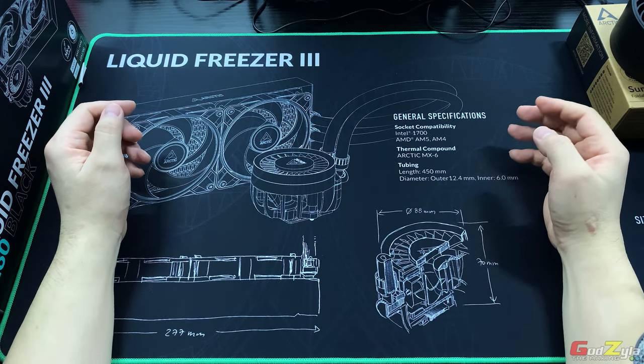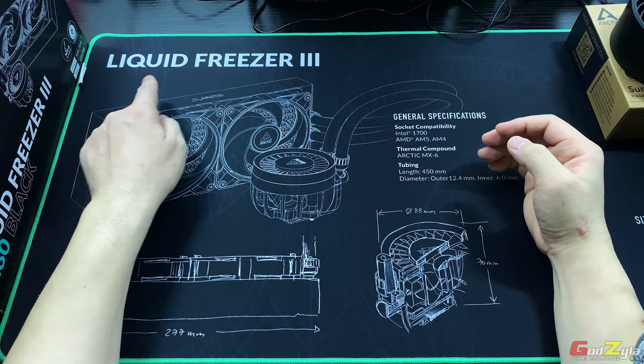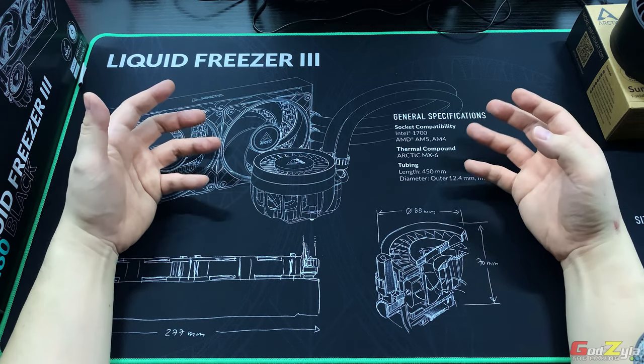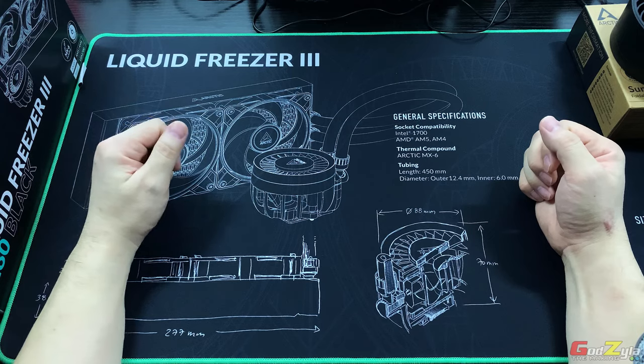Hi everyone! Today we're going to take a closer look at this new release liquid cooler from Arctic known as the Liquid Freezer 3. I will be showing you the accessories and how to mount it on two platforms — AMD and Intel — inclusive of the thermal results.